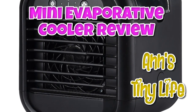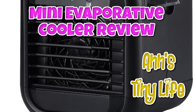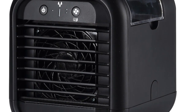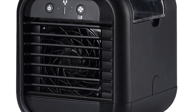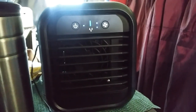Hey everybody, Anne here. Today I'm going to review one of these mini evaporative coolers. I got this from Walmart — it's not the Arctic Air brand, it's just their generic store brand, I think it's like Home Essentials or something like that. I think it was under $30, may have been under $20 because I bought it on sale. It's a compact little unit.